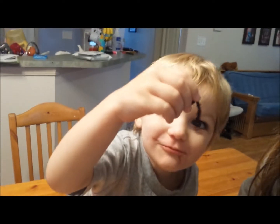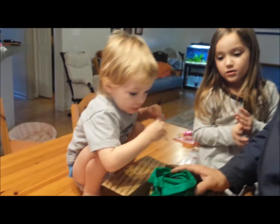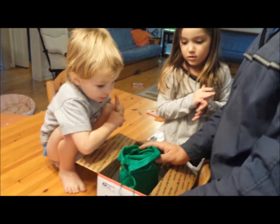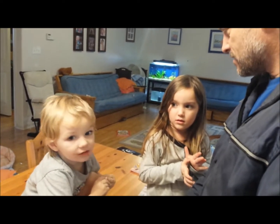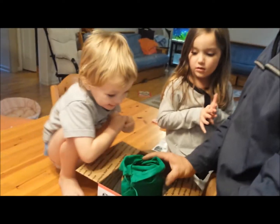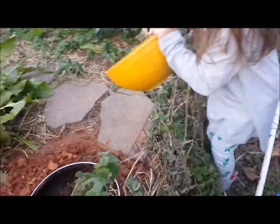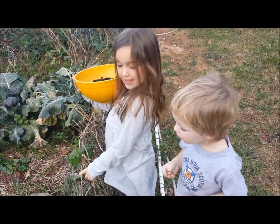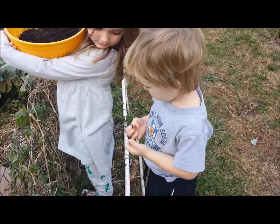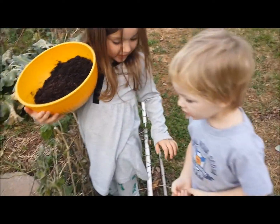Oh, look at all those worms. I have a place for them to live all made outside. And we can feed them our table scraps and our food, and they'll eat it. And then they'll poop out their poop — it's called worm castings — and we put it on the garden, and it makes things grow really well. Okay, my helpers are excited about putting the worms in the worm pit.